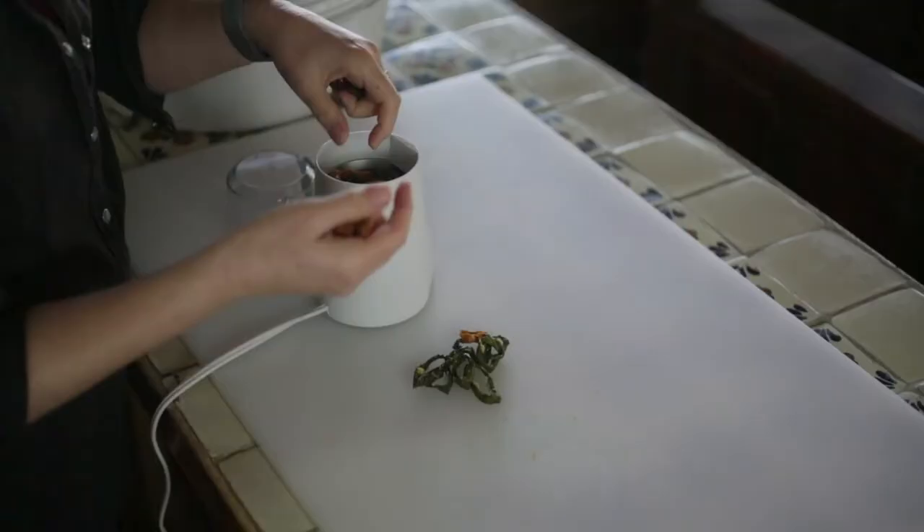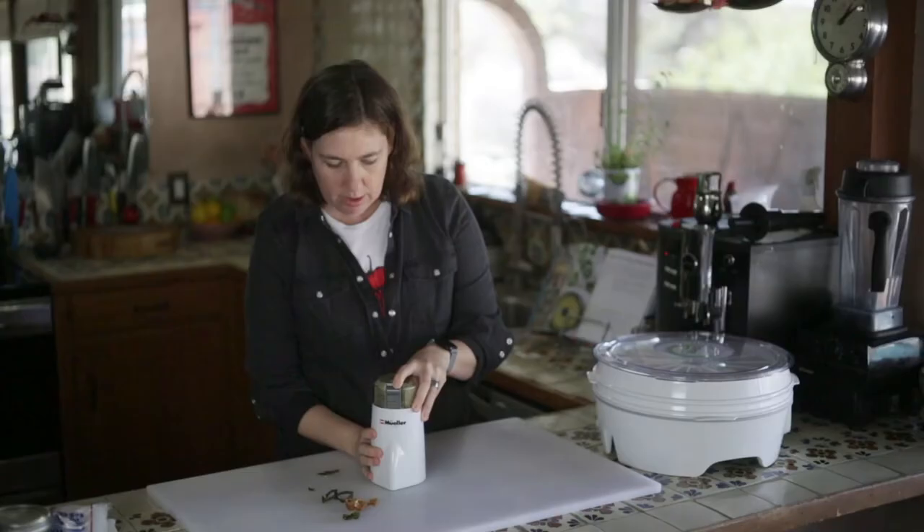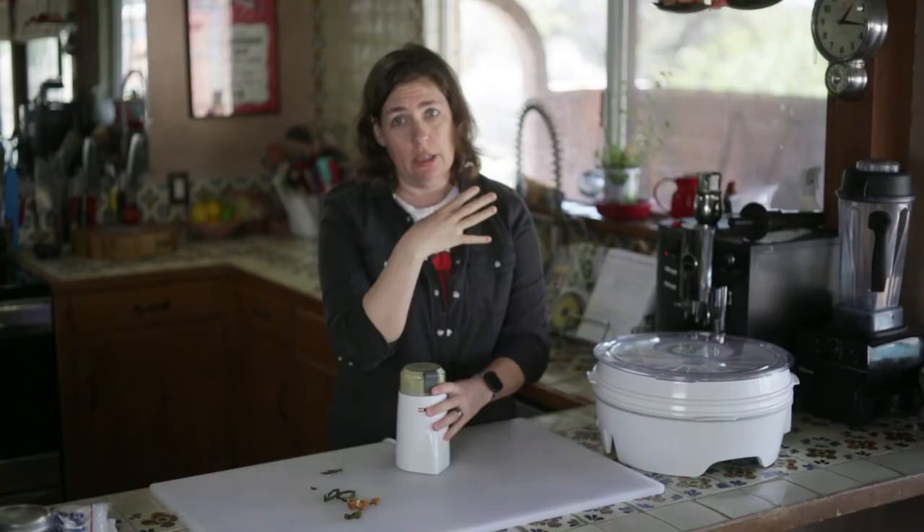Now we're going to grind them up into powder. It's important to wait for the dust to settle before you open this, because the chili dust will get into your eyes and your nose.